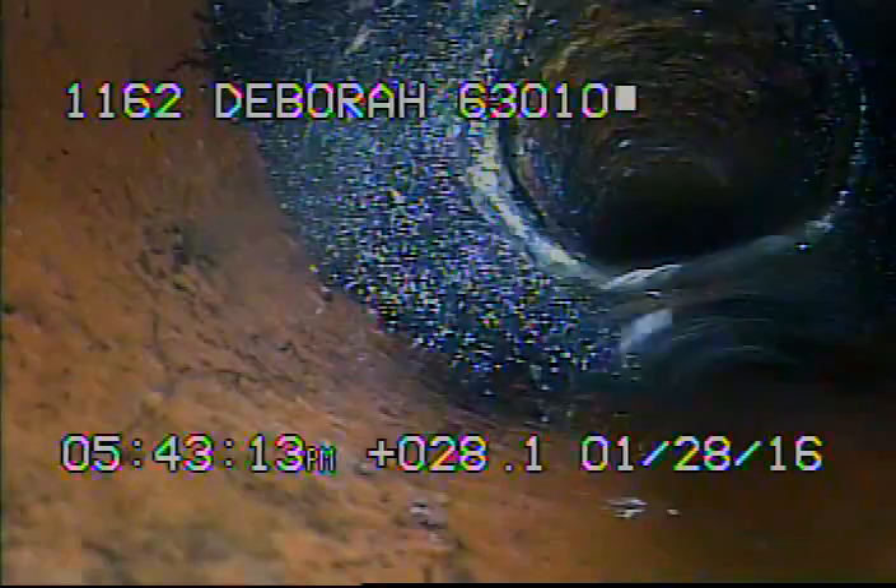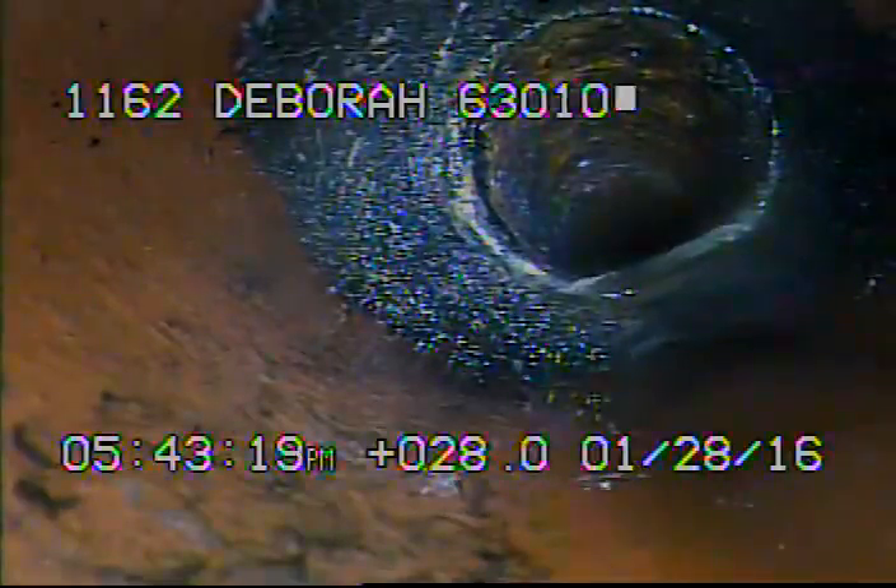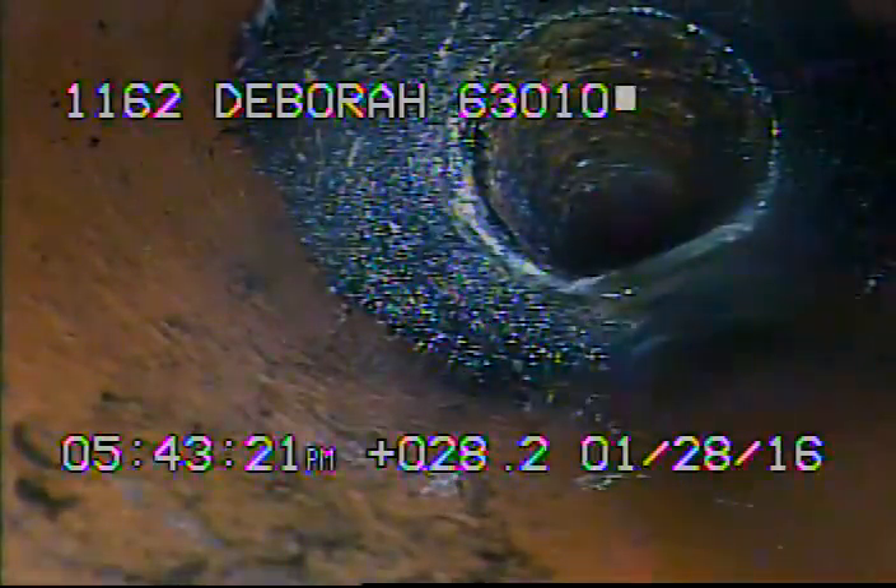I've ran a 4-inch cutter through the shoreline and cut away a large amount of roots. Right now I've got the camera back at the cast iron — this is where it leaves the house and meets up with the 6-inch clay on the outside. I'll go ahead and record as I come back.